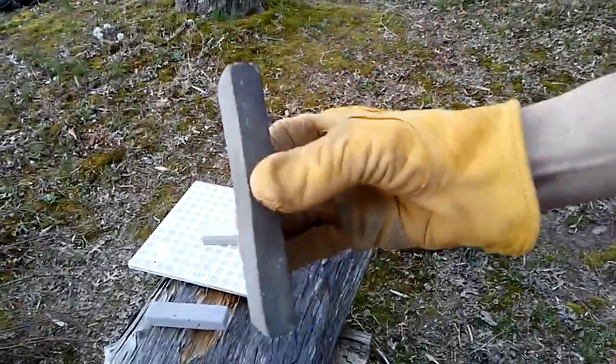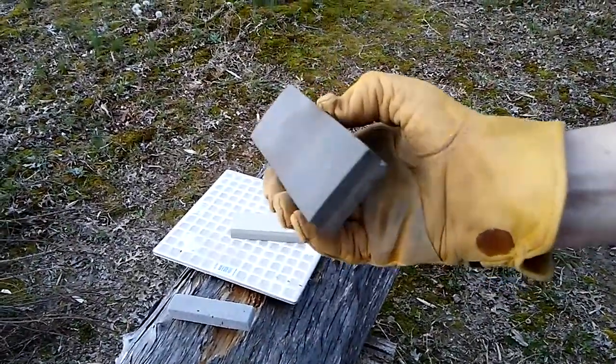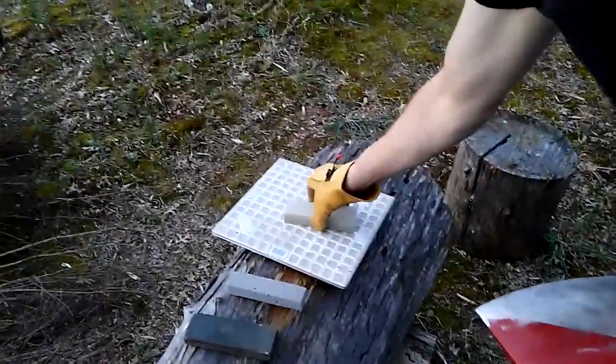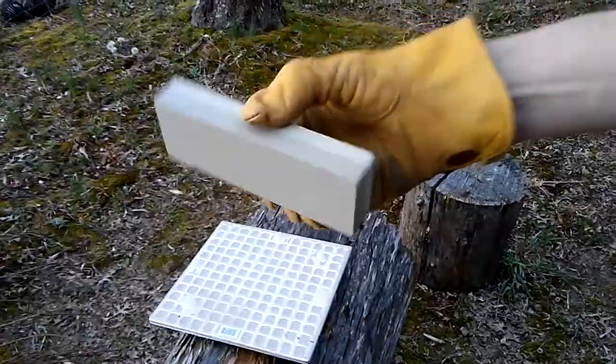This is just an aluminum oxide stone. It has not been trued, and I use it like that. You can true them, you don't have to. One side's coarse, one side is medium. And here's what one looks like when it's brand new.